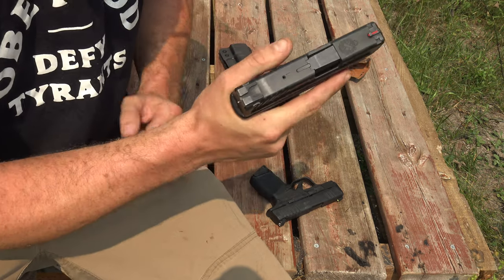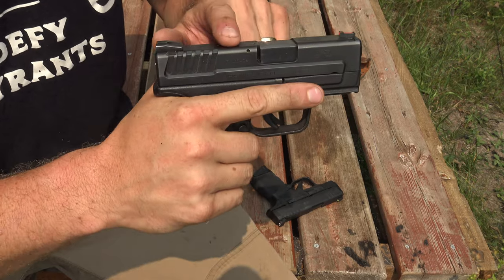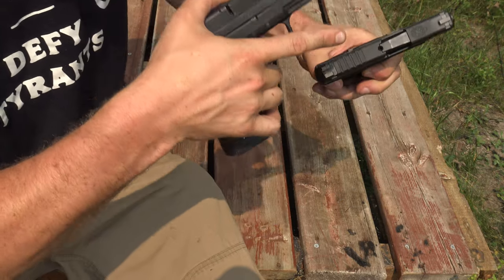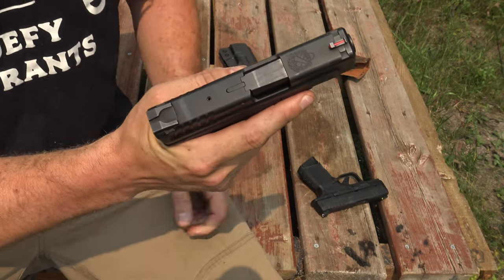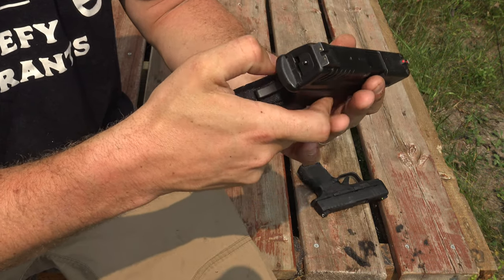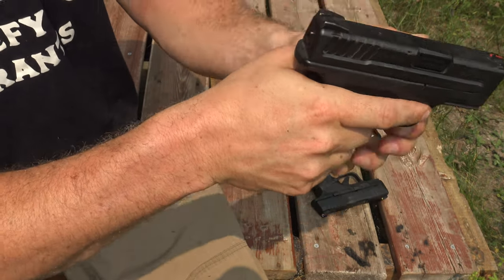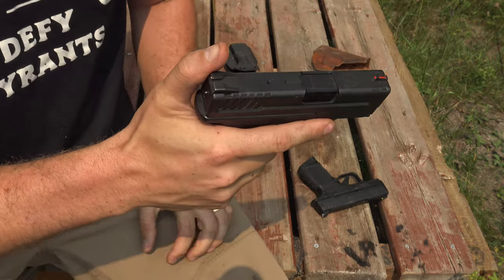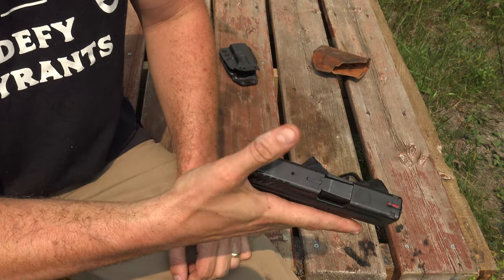I want to show you a couple of things on the Mod 2. It's unloaded, but there's this loaded chamber indicator here, right? And here you have the little peep. On the Hellcat, you have the mechanical lever, and I far prefer this. And the cocking indicator here in the back — if you can see that. So this gun is cocked. We're unloaded — you can feel it there. In the dark or without taking my eyes off a situation, I can tell you.